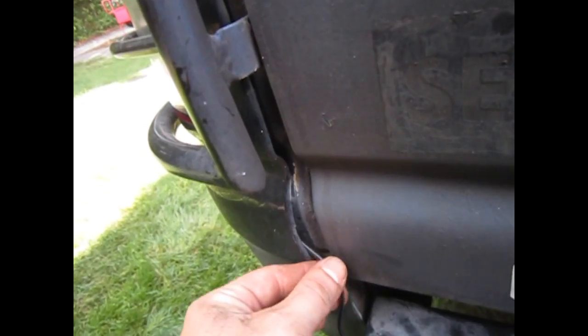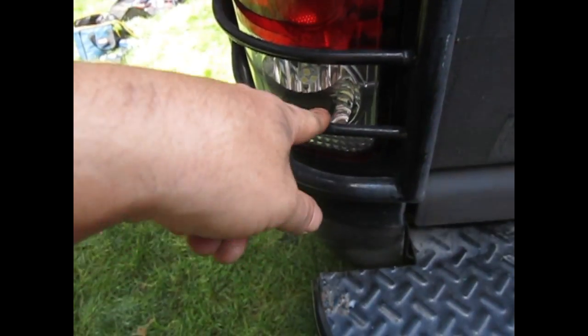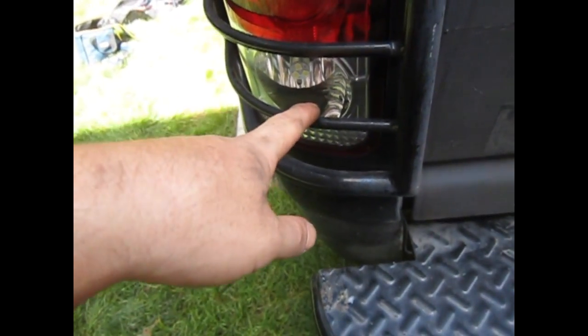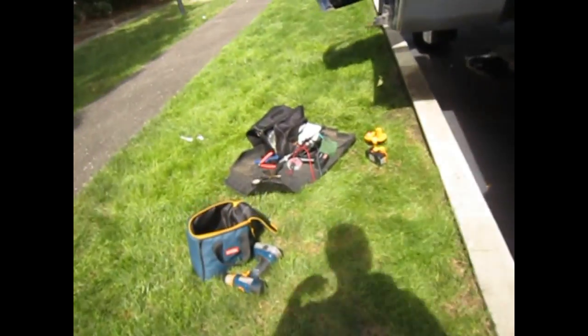Inside the reverse light there are two wires. There's a purple and there's a black. The purple is the hot wire and the black is the ground.